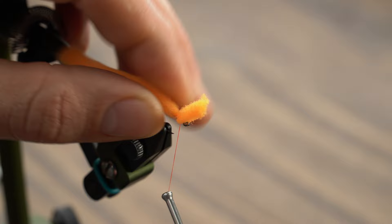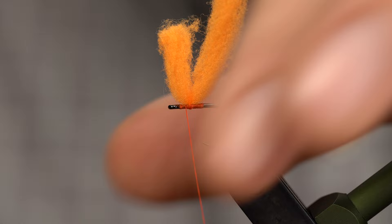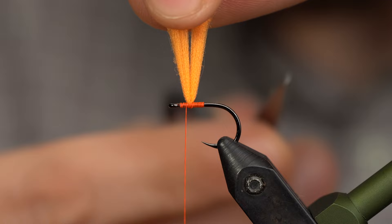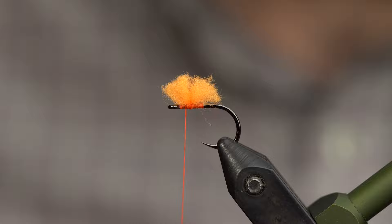We'll put about three wraps there — one behind, one and two in front. To trim this, I need to stretch it. I'm going to pull straight up and trim it to about the exact same distance as the gap between the point and the shank. You can always err on the side of less with this part of the fly and it should be fine.